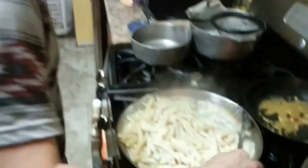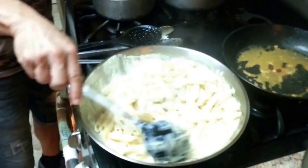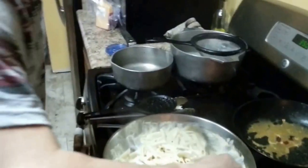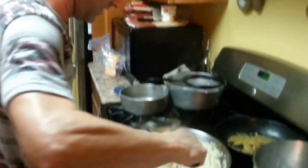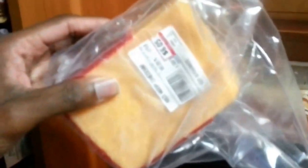Now y'all can see how many people this feeds. I know some of y'all out there are saying you could eat that whole thing yourself — but hey, don't be greedy, sharing is caring. This is probably enough for a whole family, depending on the serving size. It depends on how much you want to eat. If it's only one of you saying you can eat all this — good luck to you, but that ain't gonna be me with my stomach hurting.